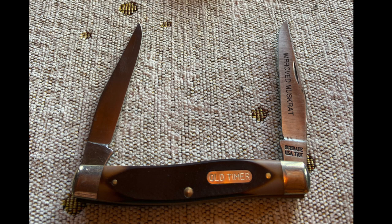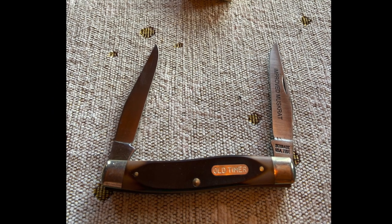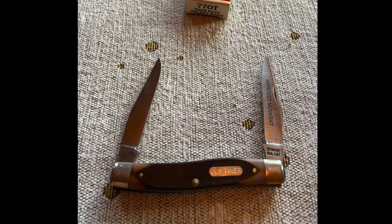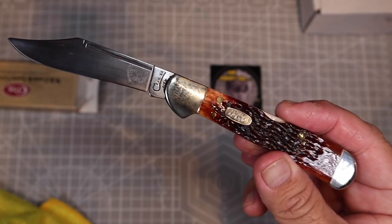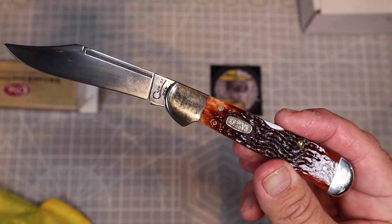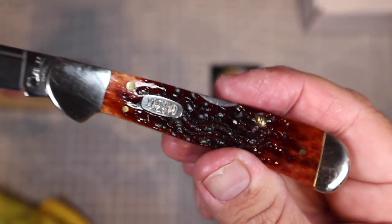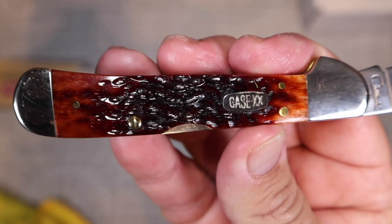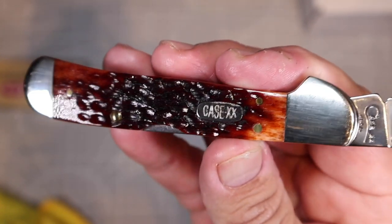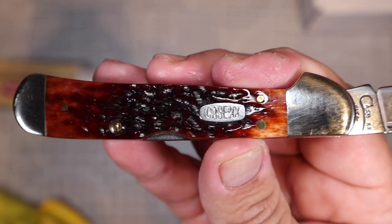So if you want Nate's knife to win the photo contest, you have to go to the comments on this video and say, 'I want Nate's knife to win,' because that's how it works. At the end of the contest, we count up all the comments in each contestant's video, and the video with the most comments wins this Case Copperlock knife. So Nate, get all your friends and family rounded up, come to the channel, subscribe, and vote for your knife for your chance to win this Case Copperlock.